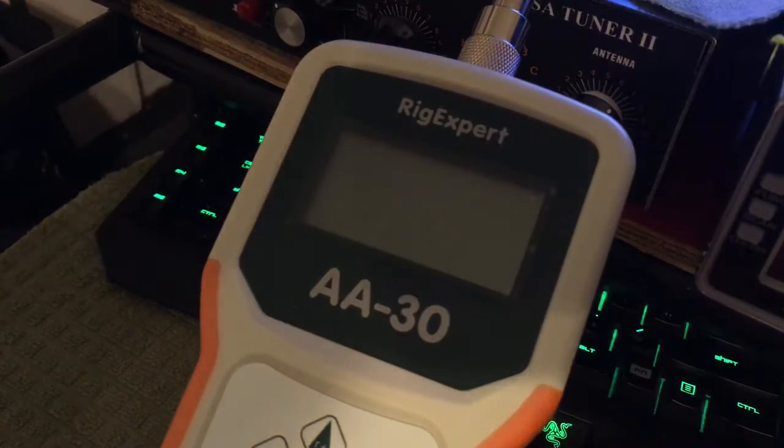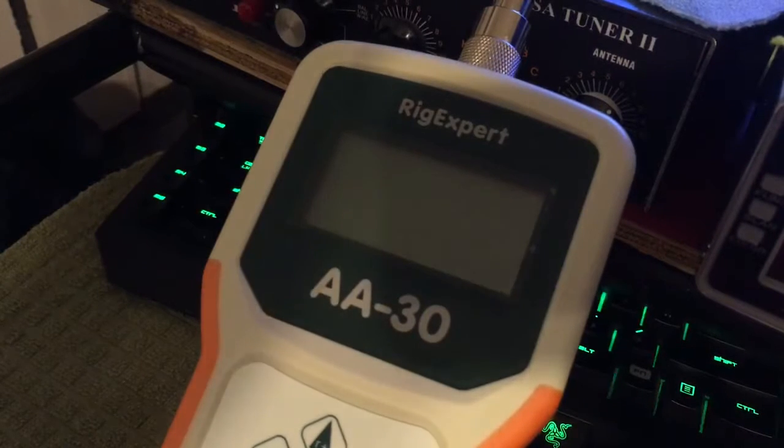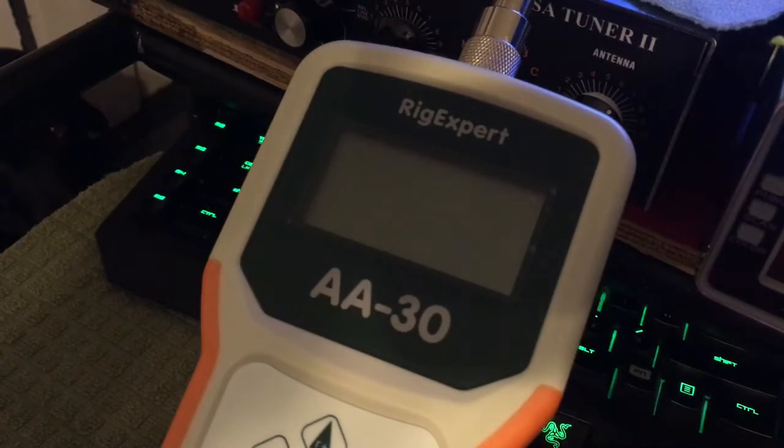Alright, I'm going to go over some basics. I just got this AA30 from RigExpert. I don't know a lot about it, but I'm just going to show you the basics.